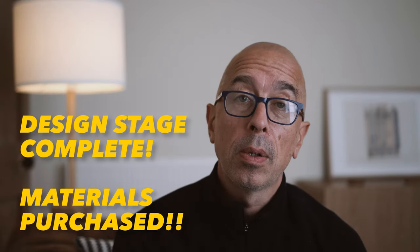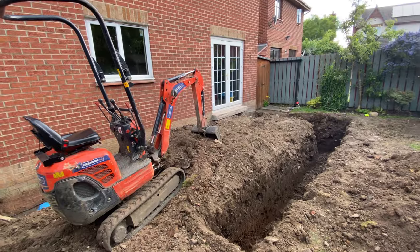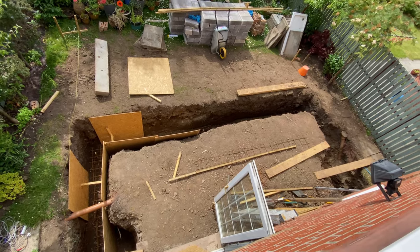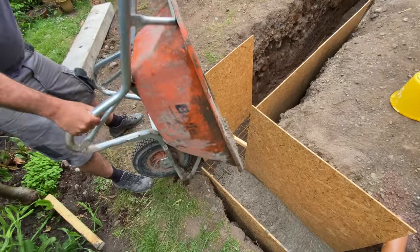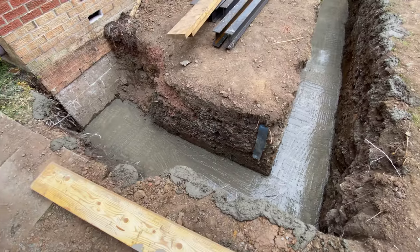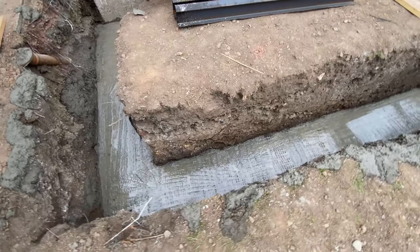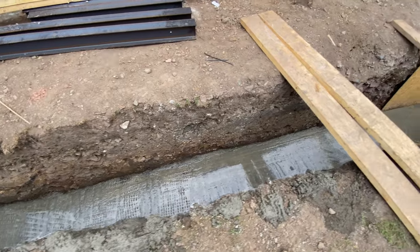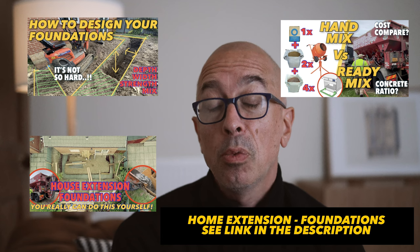With the site set up and materials quantified and ordered, let's start with the foundations. The stages to consider are the setting out of the foundations, digging and trenching, and the most exciting bit perhaps is doing the concrete pour yourself — either by hand using a mixer and some hand tools, or getting a ready mix concrete company to deliver it to the front of your house. It's almost always the groundworks that hold up a project, so taking control of this really makes sense for the home builder. Check out my videos in the links to see how — you really can do it.